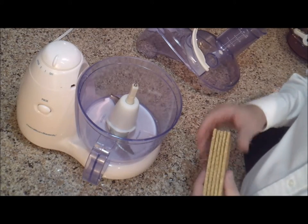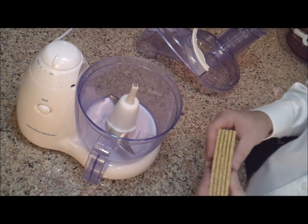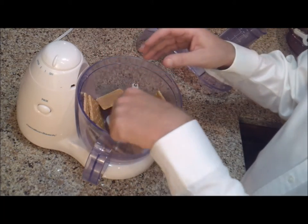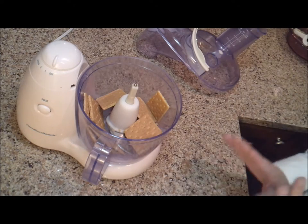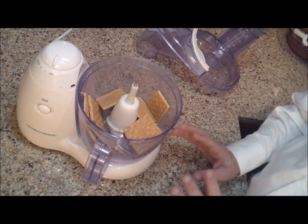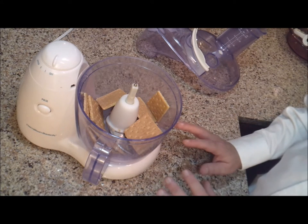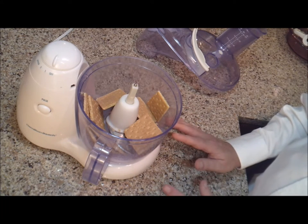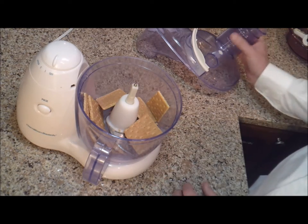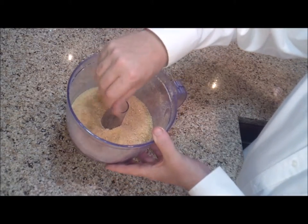I've set up my food processor — that's what I'm going to use, though you can also use a blender or even do this by hand. I'm going to put in five sheets of graham crackers and pulverize them until they're about the consistency of a fine sand. You could also put the crackers between two pieces of parchment paper and use a rolling pin — you just want to get it to a fine consistency. Pulverize your graham crackers until they're a fine sandy texture.